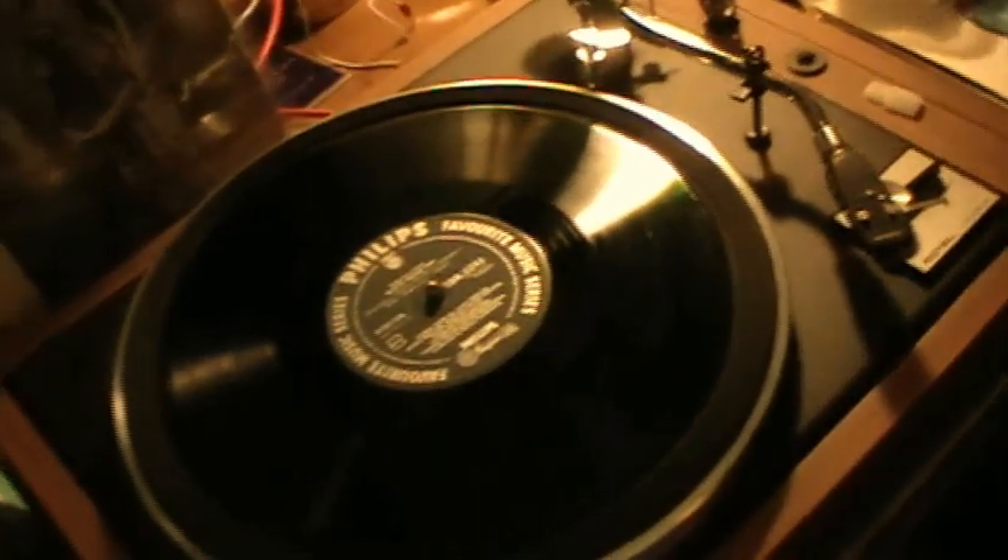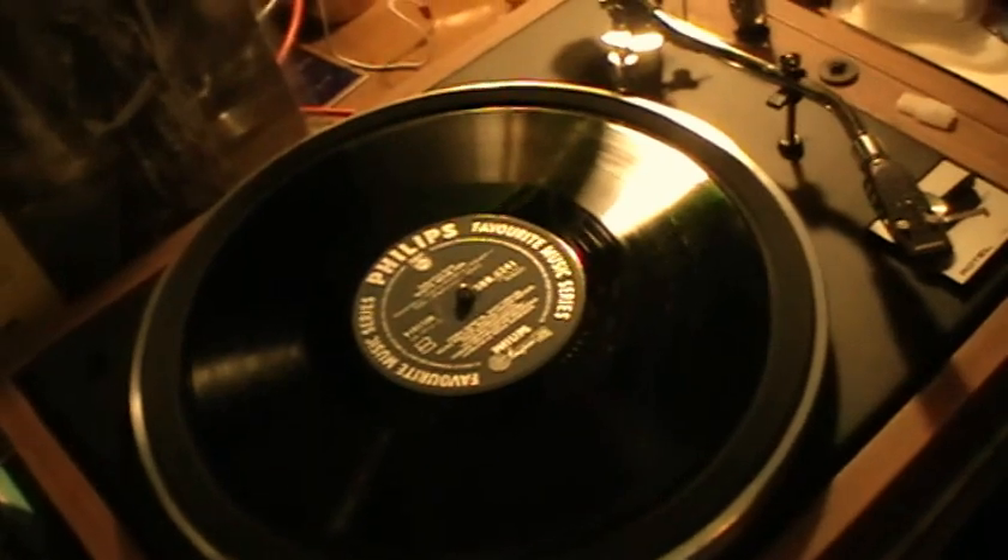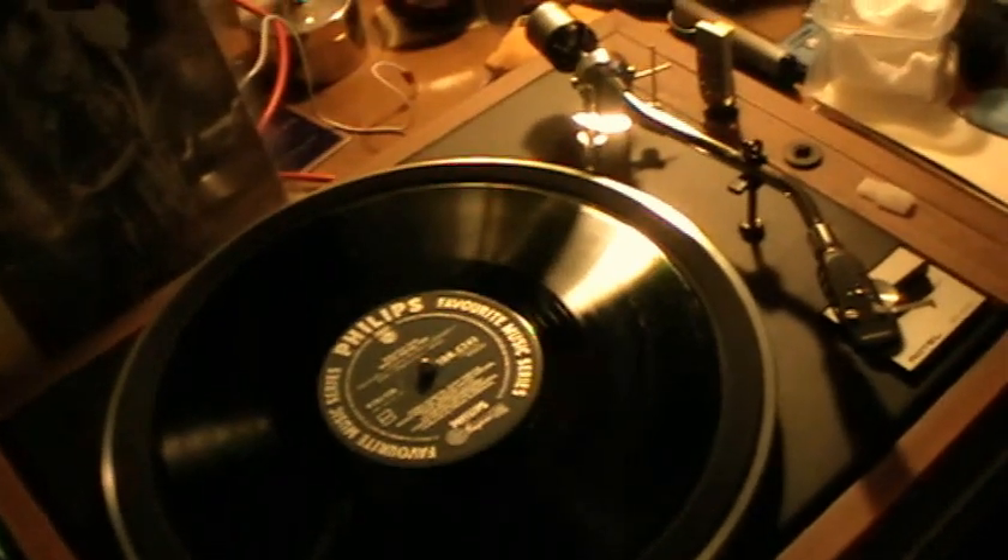Well, hello everybody. This is now part five of the Rotel RP1000 restoration project.